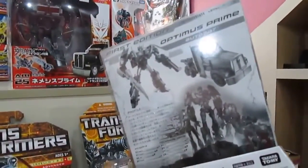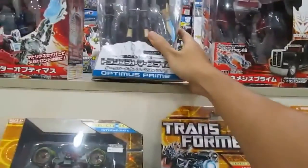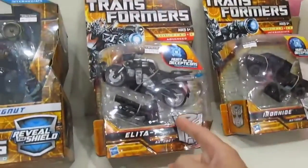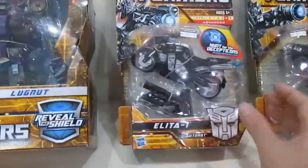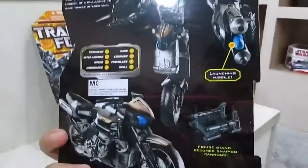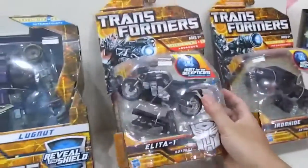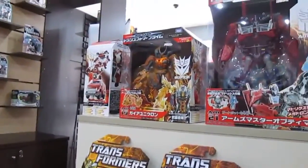I think it's based on the cartoon or a game — not sure which. It's a black truck. And we have something like RC but it's called Elita — the bike looks pretty cool. Very cool indeed, but the transformed version is ugly as anything.